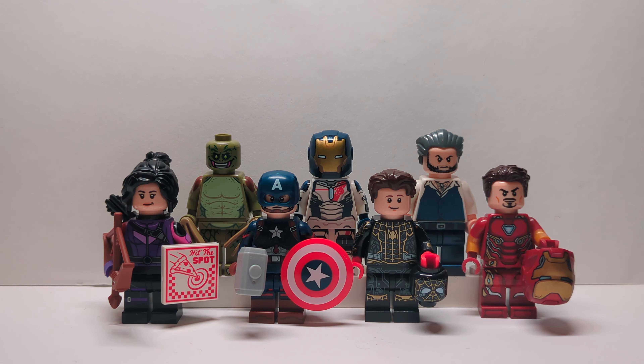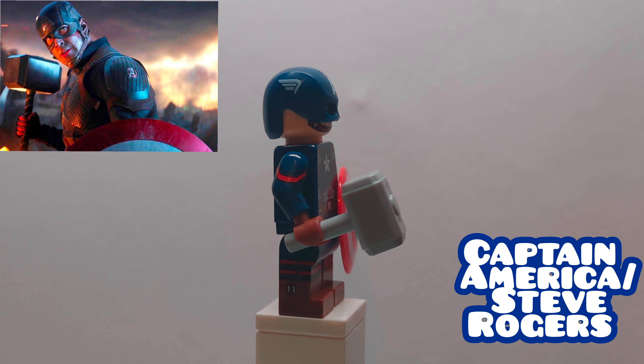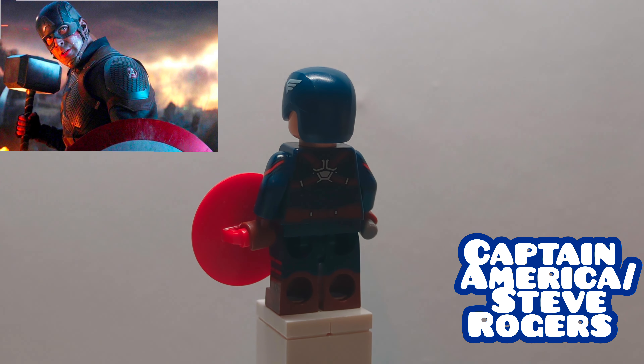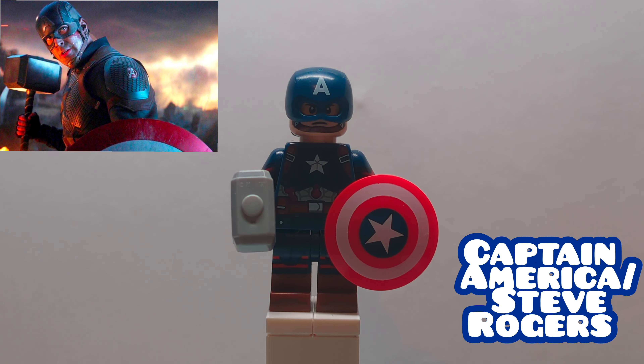Without further ado, let's jump right into it. First off is Captain America from Avengers Endgame. He's basically just a figure from the Endgame Final Battle, but I did replace the arms and legs with the ones from Captain Carter from the Marvel CMF, and then he's of course holding a shield as well as Mjolnir.